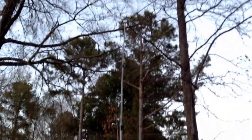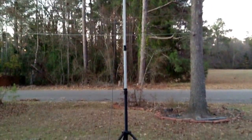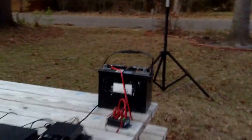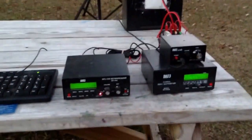Now that we've got the antenna extended out, it's an off-center fed dipole, the MFJ-2289. Now we're going to step over here and see if we can get going.